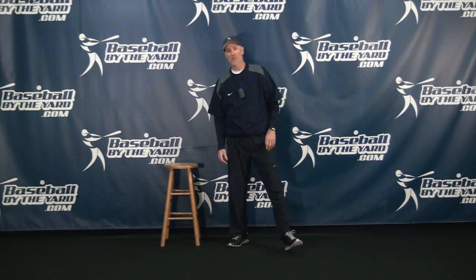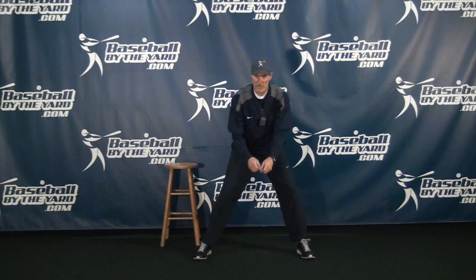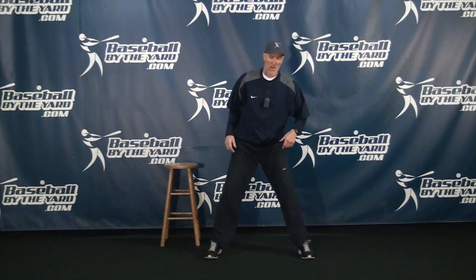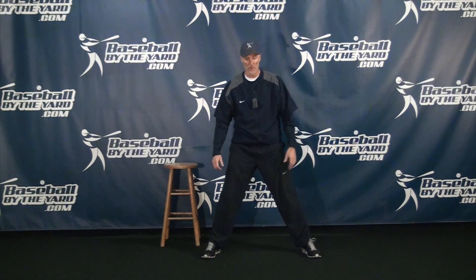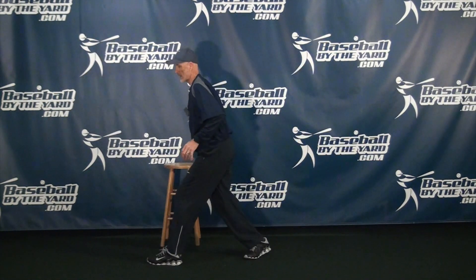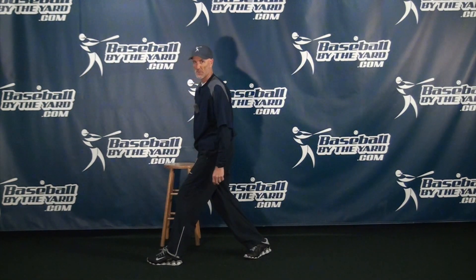I'll show you a couple of mistakes that some runners will make. If I am in my runner stance and my first step is with this leg going forward, you can see after my first step I do not have a positive shin angle — the shin angle is actually back, so I'm not going to get a very good jump stepping in that manner. Another option, which goes along with the myth of the crossover video, is if a runner crosses over and lands, they still have not created a positive shin angle, which is not going to give them a very good jump.